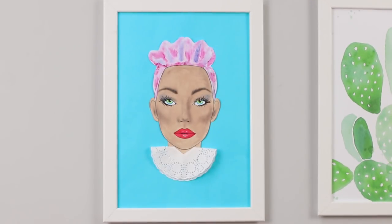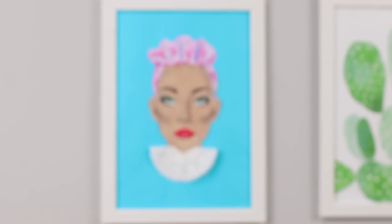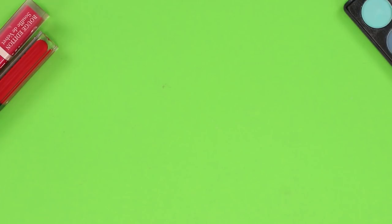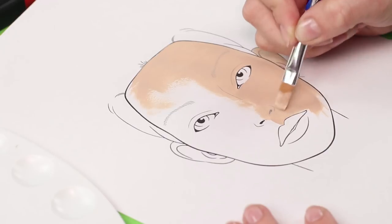Face charts, or drawing with makeup on paper, is a real trend right now. Let's do the makeup for a paper model using the contents of the cosmetic bag. You will need a schematic image of the face. To begin with, color the skin with a foundation.